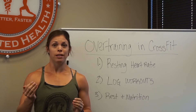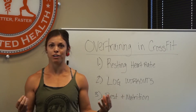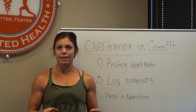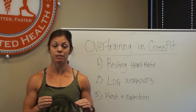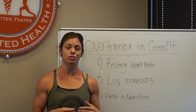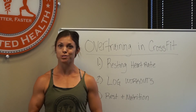If one morning you suddenly jump seven to ten beats per minute above your baseline and that becomes your new normal, you might be in an overtrained state where your body is in a sympathetic, fight-or-flight mode and can't recover. Track this on a regular basis, log it down, and stay tuned — in the next videos I'll show you a couple more ways to track if you might be overtraining.